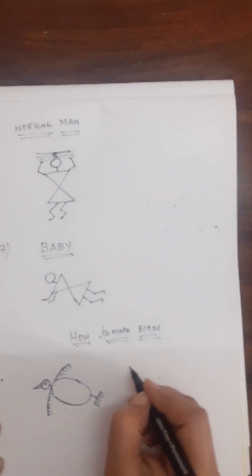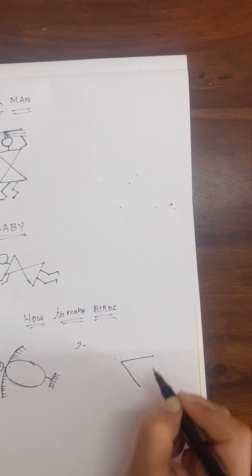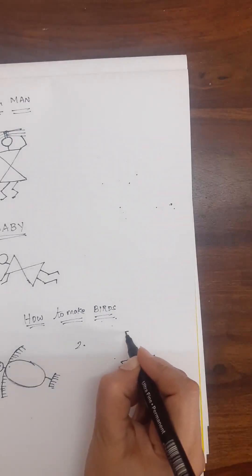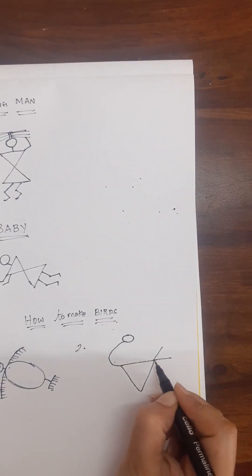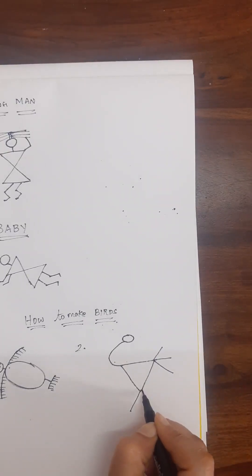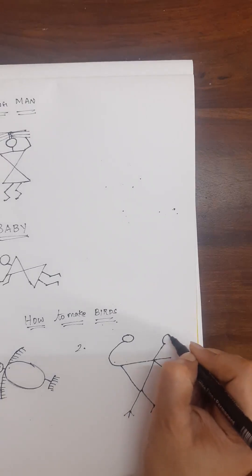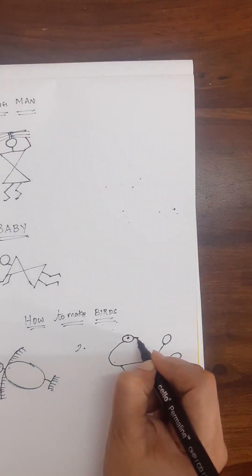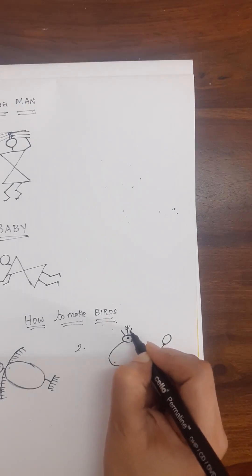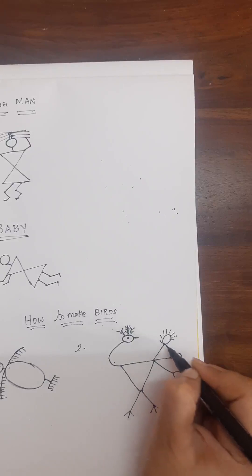Join this with the line, draw another circle, and draw a small triangle beak like this. Now draw a few lines down and here also a few lines for the wings of the bird. This is one type of bird. Now we will draw a peacock. Draw a triangle like this and draw a circle here, join this with the triangle, and draw lines like this. Draw another line, put lines for legs, and draw circles for the feathers, then draw the beak and crown — for the crown draw three lines and draw lines inside.